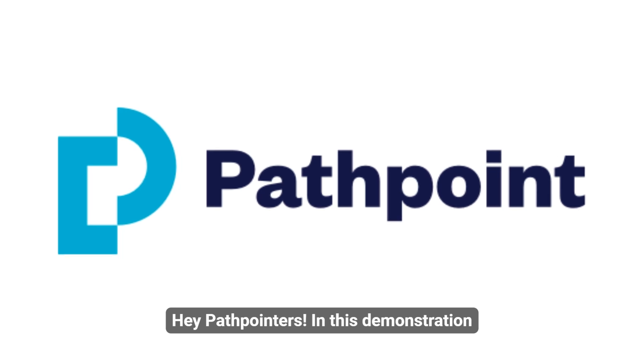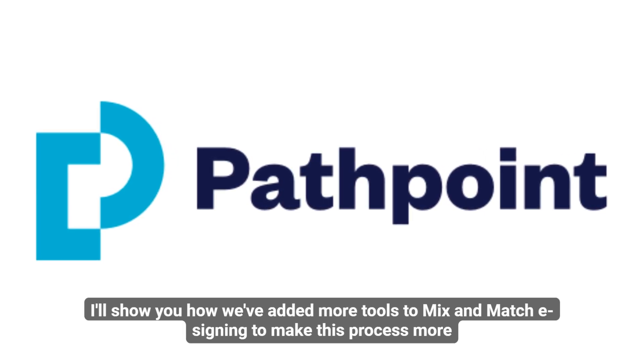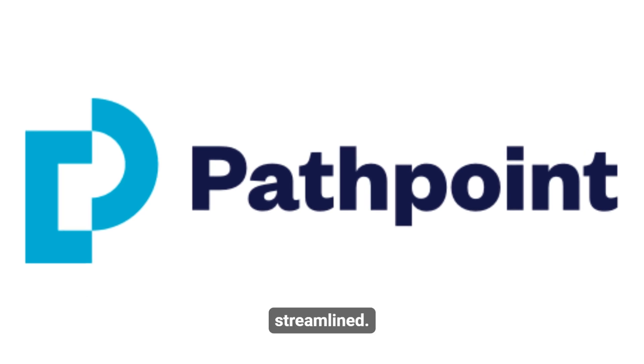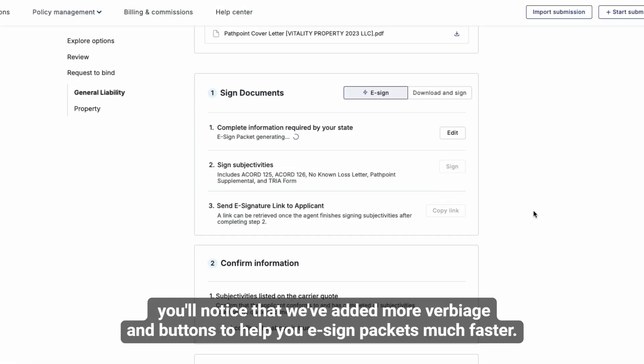Hey PathPointers! In this demonstration, I'll show you how we've added more tools to mix and match e-signing to make this process more streamlined. When you're e-signing at pathpoint.com, you'll notice that we've added more verbiage and buttons to help you e-sign packets much faster.